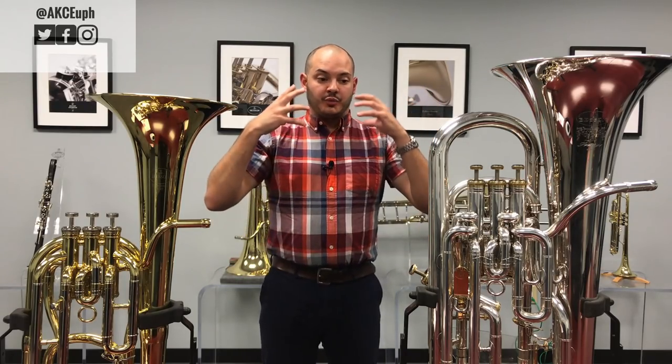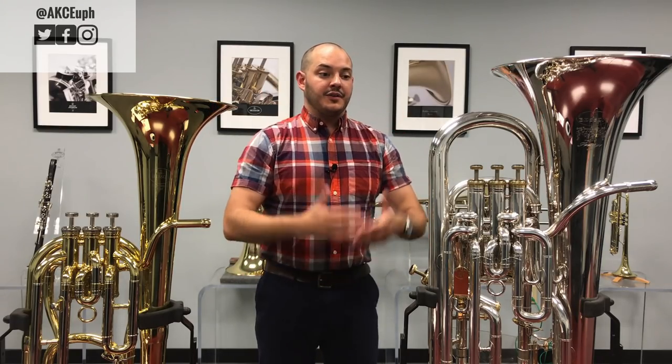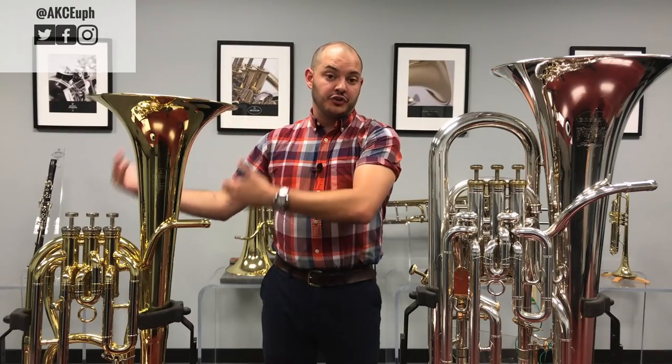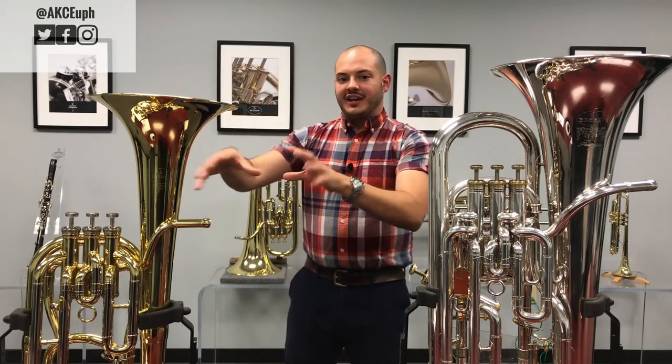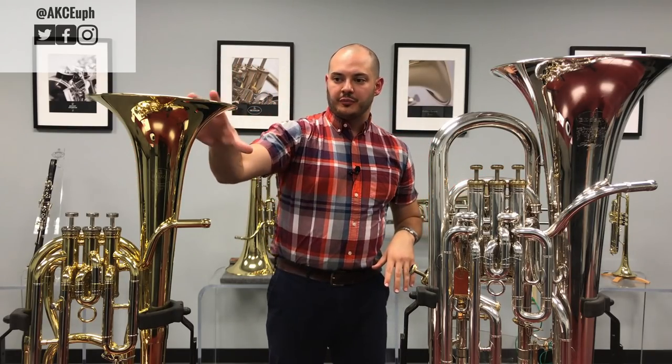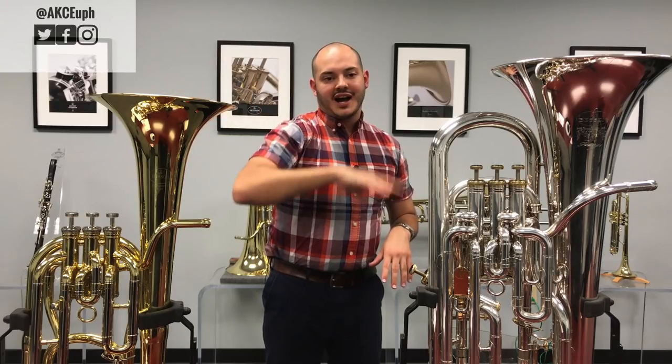Primarily, when thinking about things as a composer or player — especially in the brass band — the euphonium is more of an extension of the tuba family, whereas the baritone is kind of an extension of the tenor horn family. In very general terms, the baritone is a lower high instrument, whereas the euphonium is a higher low instrument.